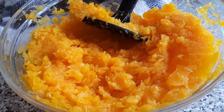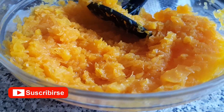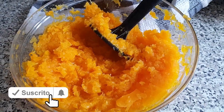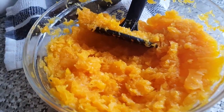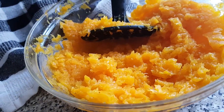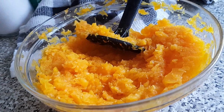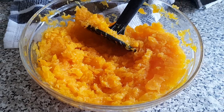Para el puré, compré ya la calabaza limpia y cortada. Cortamos en cuadrados la calabaza — pelada y sin semilla. Cuanto más uniforme, mejor; evitaremos que la cocción quede desigual. Colocamos los trozos de calabaza en un recipiente de cristal apto para el microondas, tapamos con papel film y lo ponemos durante 10 minutos a potencia máxima.